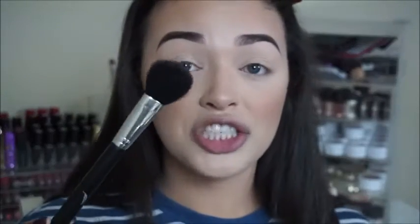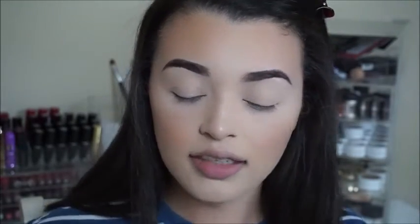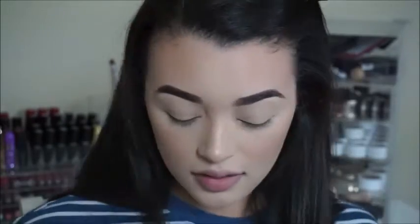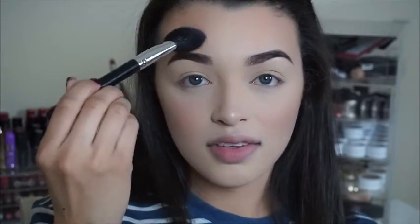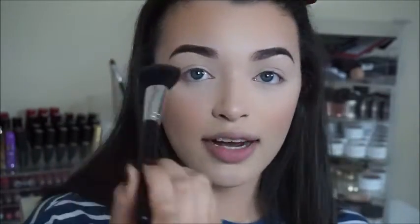Using my feather stroke brush that I use for highlighting, I'm going to take a little bit of that same highlight and apply it on the high points of my cheekbones. I'll also apply a little bit onto my chin to bring that area of my face out a little more, and then a little bit above my eyebrow to give me a nice glow and bring out that part of the face.